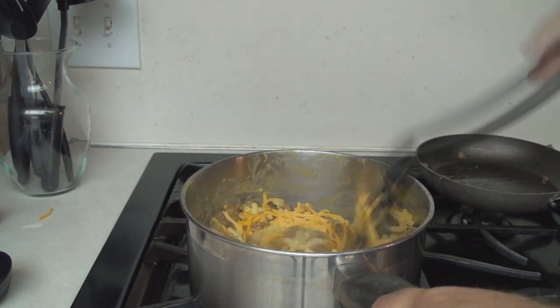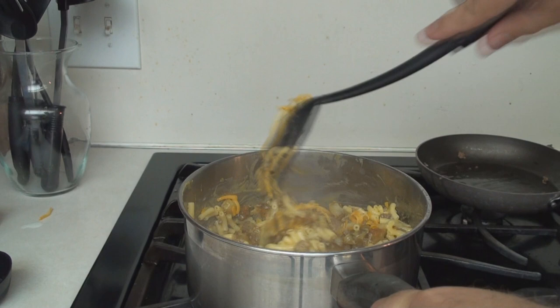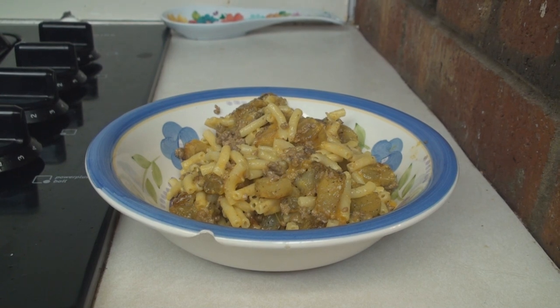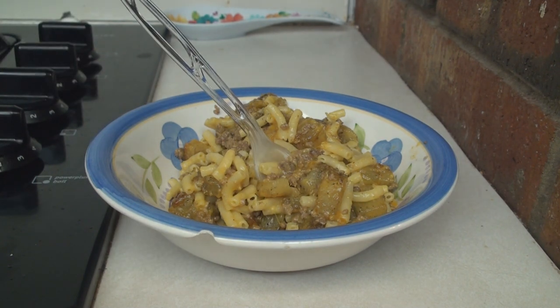Just mix that right in there, because that yellow cheese powder — that's not enough cheese for us. We're making smurg. We need more cheese. There it is: smurg. Smurg is traditionally served in a chipped bowl with a plastic fork. You can attempt to make this exotic dish for yourself. It's really quite simple. I will not claim cultural appropriation.